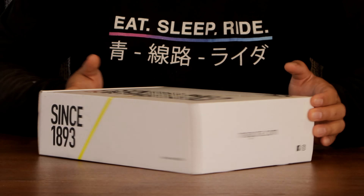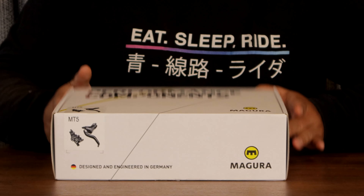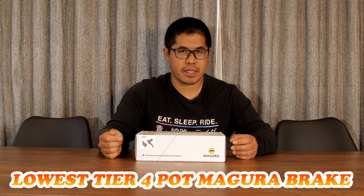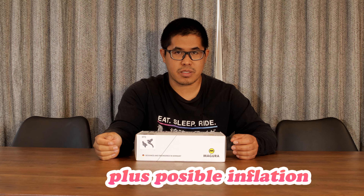So what is this? This is the cheapest four-pot brakes from Magura, and since I need a new pair for this new bike, let's unbox one. Before I open the box you might ask about pricing. Yes it's the cheapest four-pot Magura, but I will not put the price on the screen because the pricing structure at the current moment is still dynamic. So I will not be putting the price on the screen.